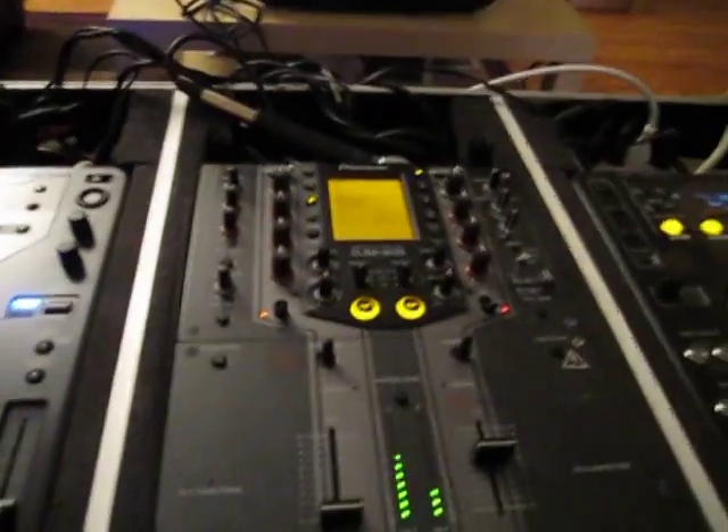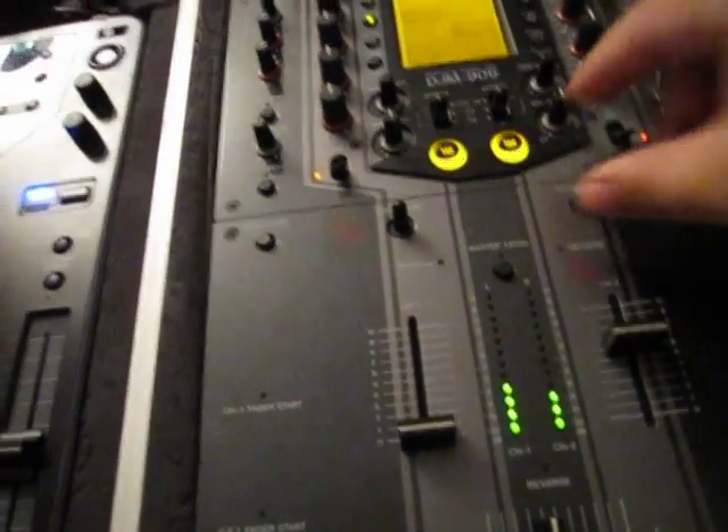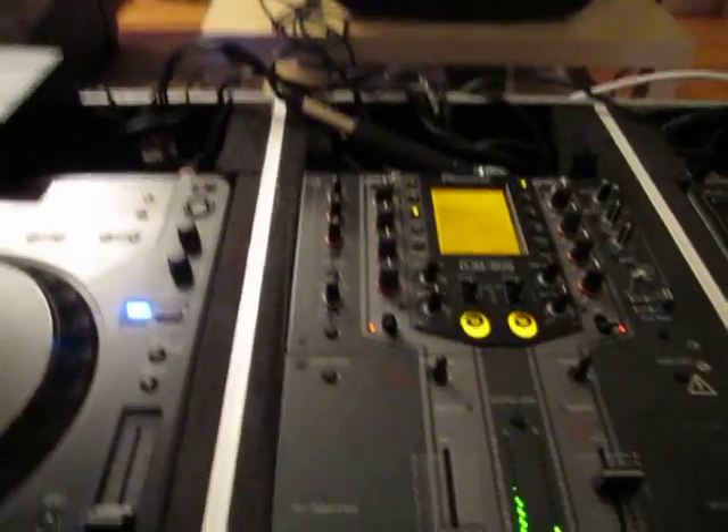I'll show you on the other one too. Using the transform effect with the music playing — take what your mama gave you — and that's it.